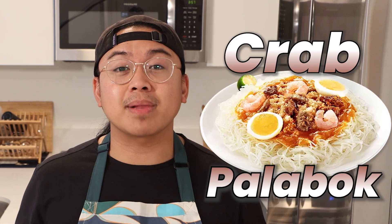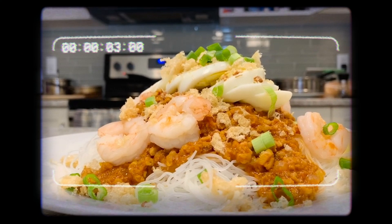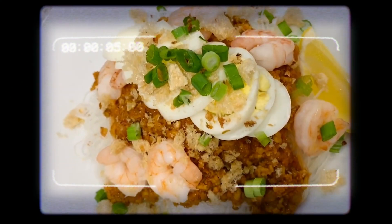Craving something extraordinary for the holidays? Look no further. Today, we're making a tasty and easy-to-make Krab and Fies Palabok. This Filipino noodle dish is perfect for fiestas and cozy nights in, and will be a game-changer for your holiday menu. If you're ready to make this tasty noodle dish, get your aprons on and let's get cooking!